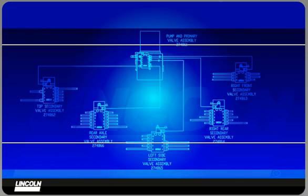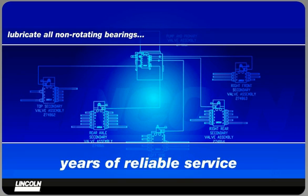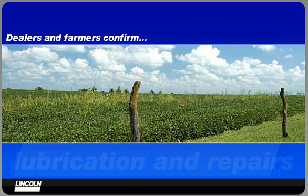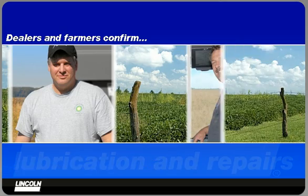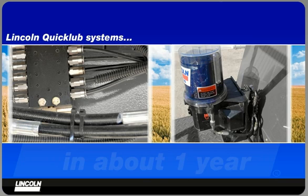The Lincoln QuickLube system has been designed to lubricate all non-rotating bearings on your combine. It has been thoroughly tested and field proven to provide many years of reliable service. Dealers and farmers have confirmed that at least $3,400 per machine is spent each year for daily lubrication and repairs. Lincoln QuickLube systems can help you save that money, paying for themselves in about one year.